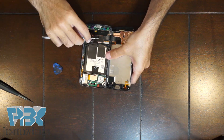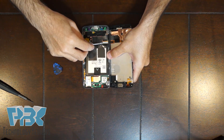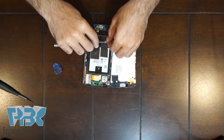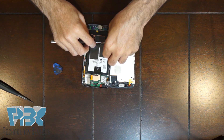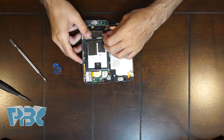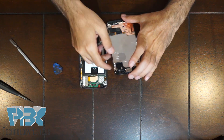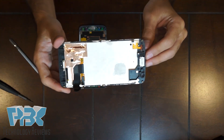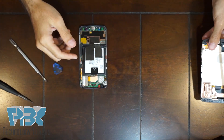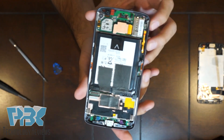The connectors over here — you're gonna have to disconnect the connector off the board. Here's the screen, and here's a better look at the inside of the phone.